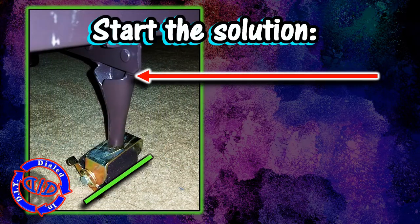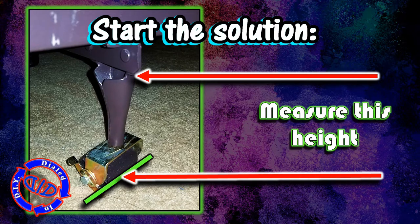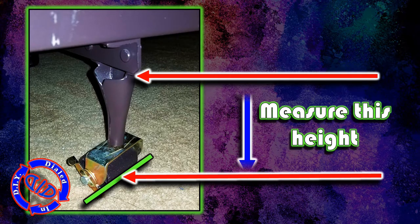This solution is quick and easy, and starts with merely measuring the distance from the ground up to the bottom of the brace underneath the frame that holds the mattress.